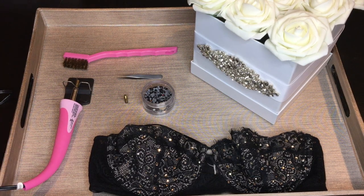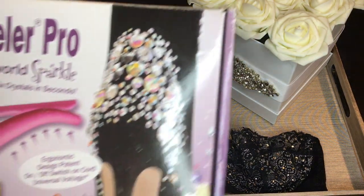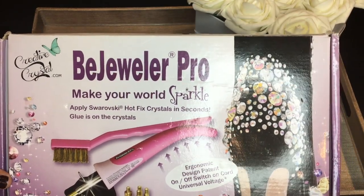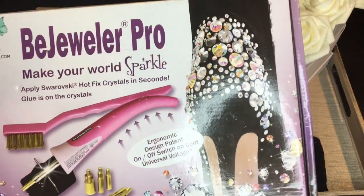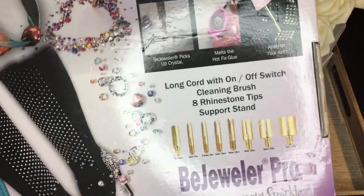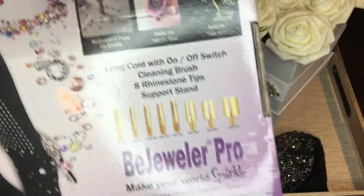Hi guys, welcome back to my channel, it's your girl Blossoming Jasmine, and today we're just going to be talking about how to bedazzle using a hotfix tool. The hotfix tool that I use is the Bejewler Pro. It costs me thirty dollars — nothing really special about this one, I just got it because it was sold by where I get my stones.